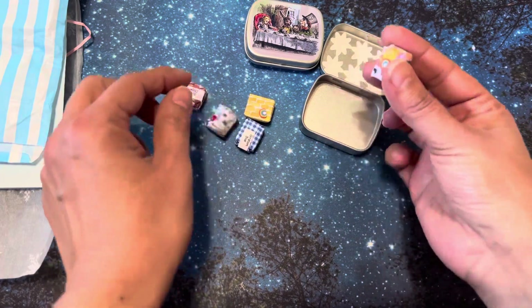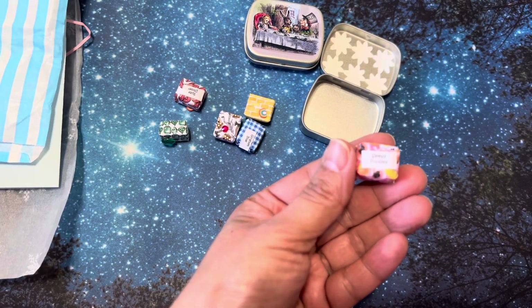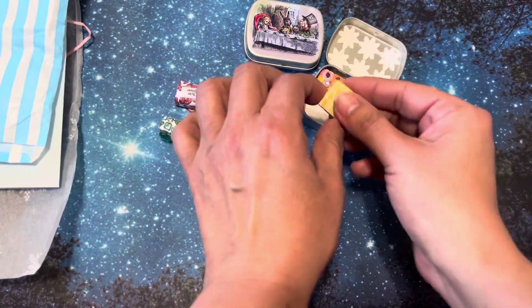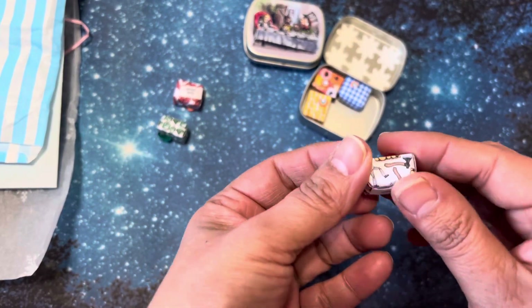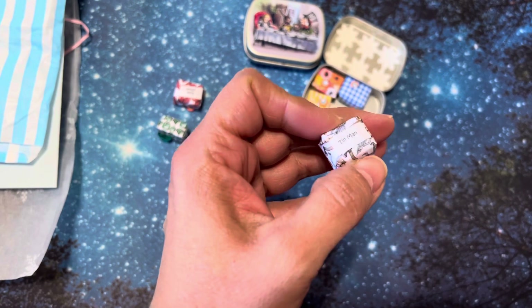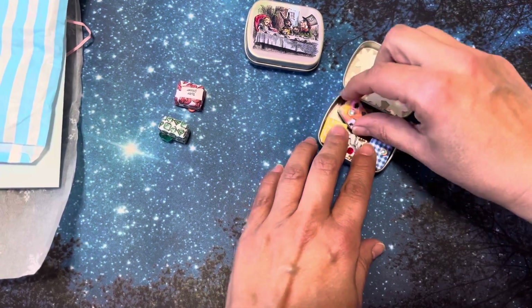So if you know anything about how to use these paints, please let me know in the comments below — I appreciate it. And then this one is Sleepy Poppies. We looked at that one, we looked at that one. And then look at this one — it's so pretty, look at all these little details. These have some axes on it and the Tin Man, and that's what it's called: Tin Man. I guess I should put them this way so they'll all fit when I put them back.